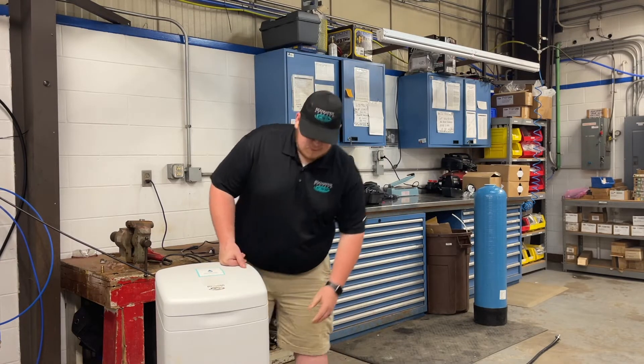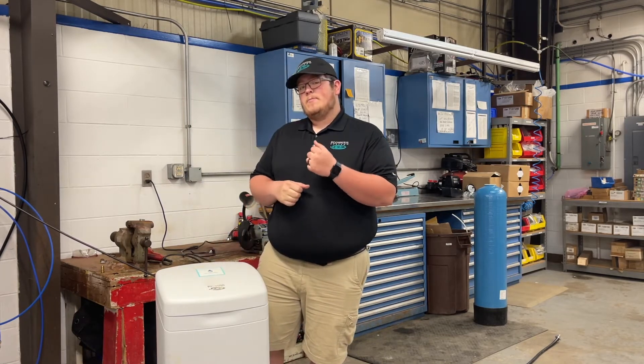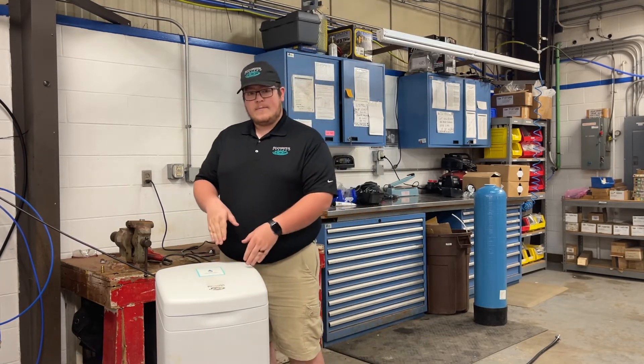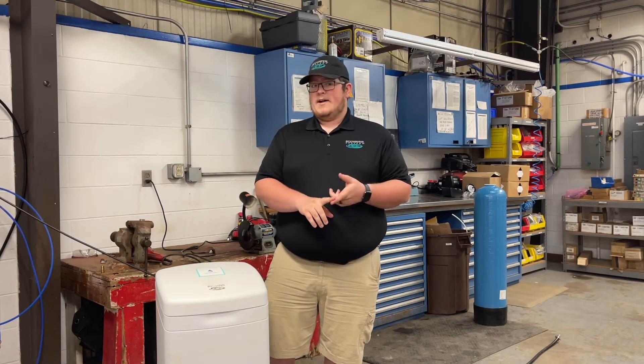You can check for a salt bridge simply by tapping on the side of the unit to see if it sounds hollow. You could also take a broom handle and try to poke down through the bottom of the salt and see if you reach the bottom. If you do reach the bottom and it feels like it just drops, then you have a salt bridge.